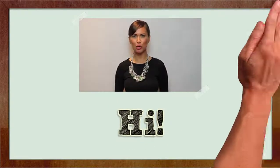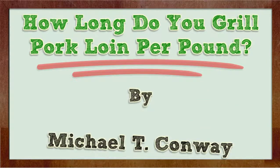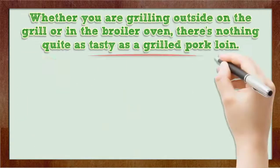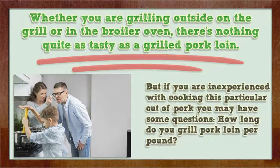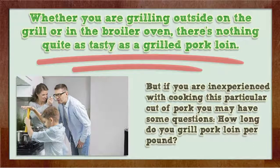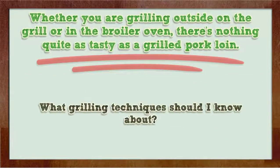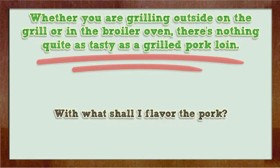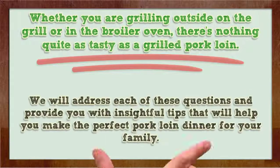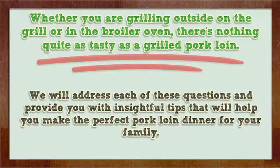Hi! I'm here to talk to you about how long do you grill pork loin per pound. Whether you are grilling outside on the grill or in the broiler oven, there's nothing quite as tasty as a grilled pork loin. But if you are inexperienced with cooking this particular cut of pork, you may have some questions: How long do you grill pork loin per pound? What grilling techniques should I know about? With what shall I flavor the pork? We will address each of these questions and provide you with insightful tips that will help you make the perfect pork loin dinner for your family.